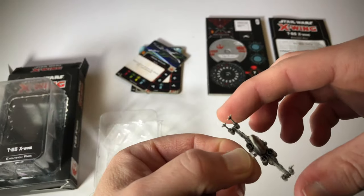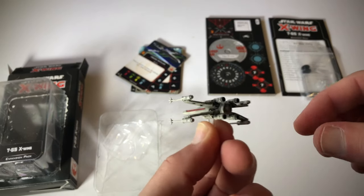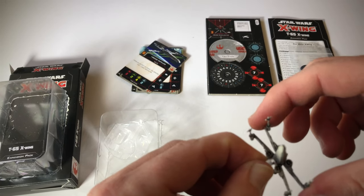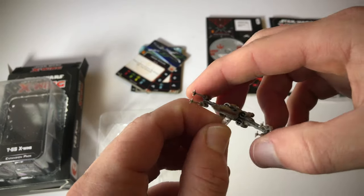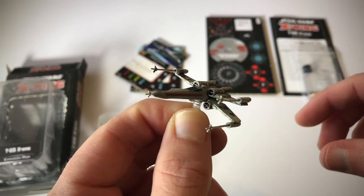So that's what this ship looks like. It's also got movable wings. This one is actually a lot stiffer than the ones out of the core set. I'm noticing right away that you can move the wings from left to right like that, and then you can open them up. And this one stays open.